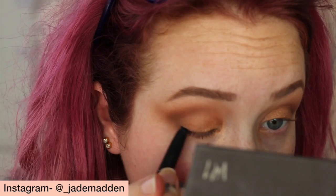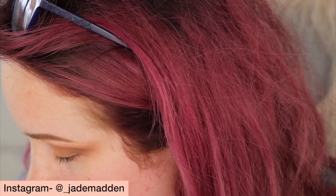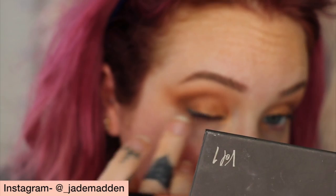Now I'm going to go in with 'Soothe' in the metallic version and just pat that onto the lid with my finger. It might look a little more matte on her lids, but because her whole skin, her lips, everything is quite dewy, I think it'll work nicely. For eyeliner, I'm going to use Kat Von D's anti-precision pencil — it blends quite well. I'll mainly concentrate it in the outer portion and work it into my lash line, and on the inner portion I'll mainly do it on my waterline.